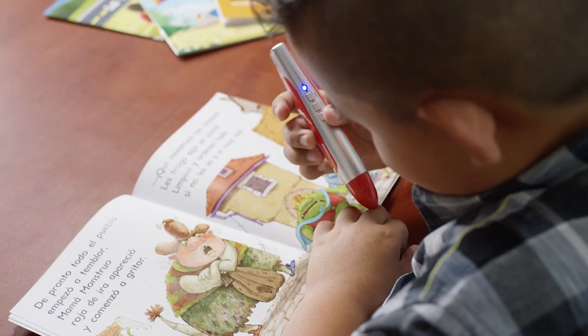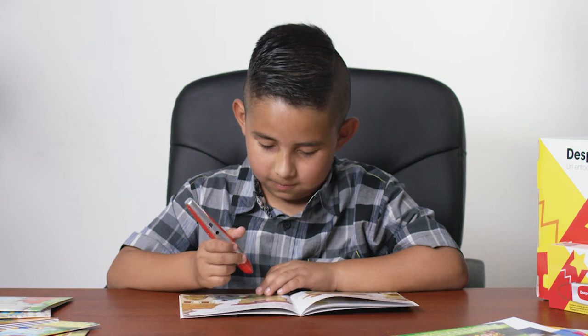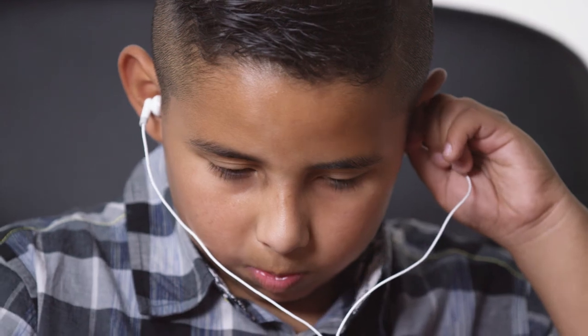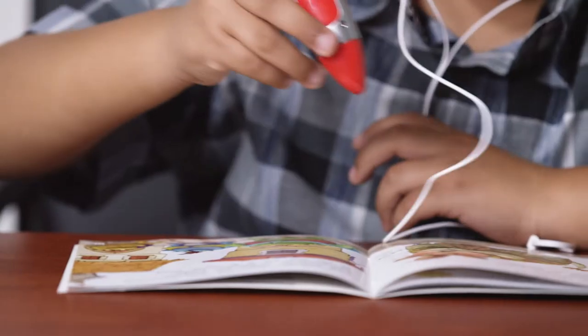De pronto, todo el pueblo empezó a temblar. Now Nathaniel's going to put an earphone in to listen to the rest of the book. The earphone jack is the small round hole on the side of the pen. Thanks, Nathaniel.